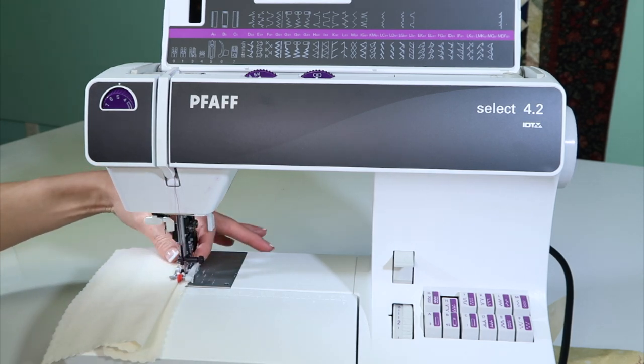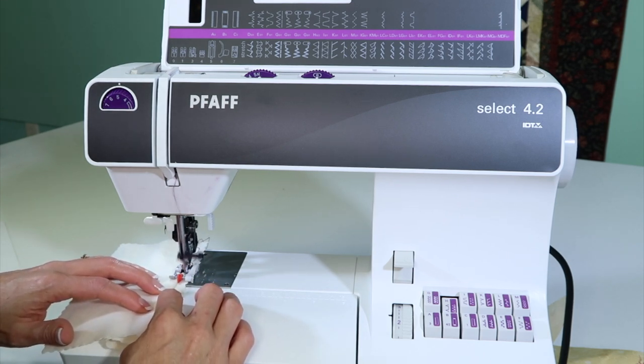This foot does have the opening for the IDT, so do make sure that that has been engaged.